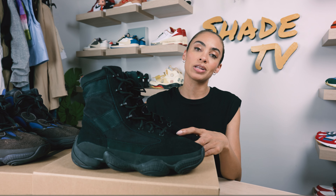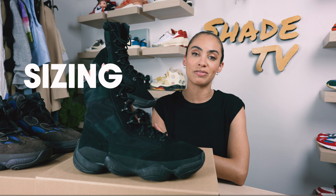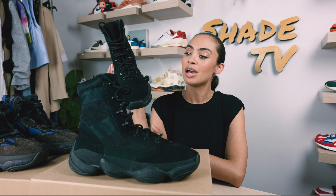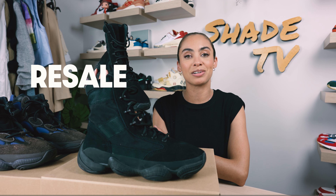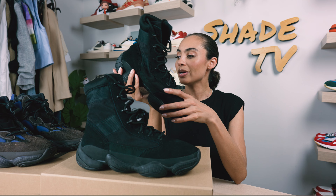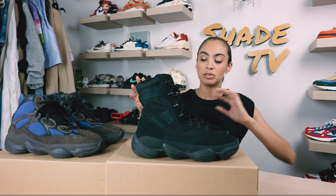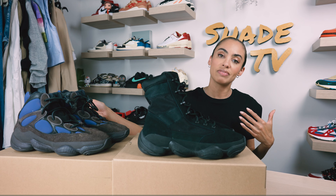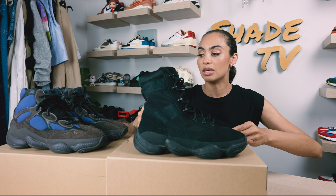This is the Yeezy 500 High Tactical Boot. We'll go through the overview of these, jump into size and fit, followed by how I styled this really sleek looking boot, and then we'll conclude with how these are currently doing on the resale market. I also brought out some Yeezy 500s to compare the two, because clearly this 500 really gives the inspiration to the bottom portion and parts of the upper.